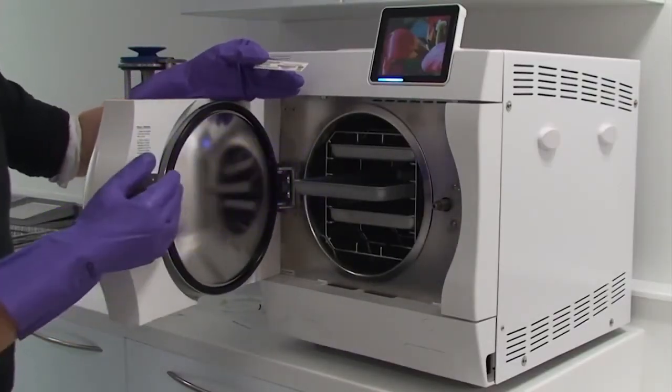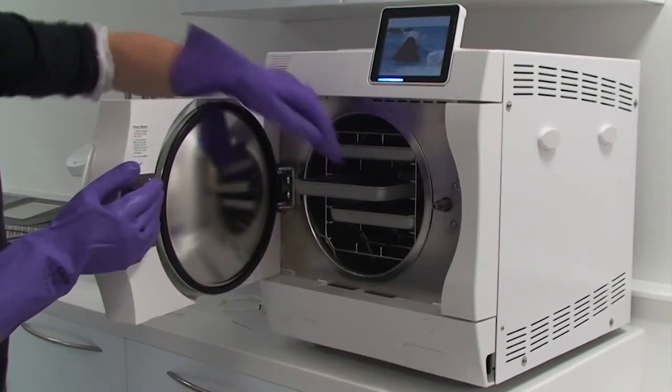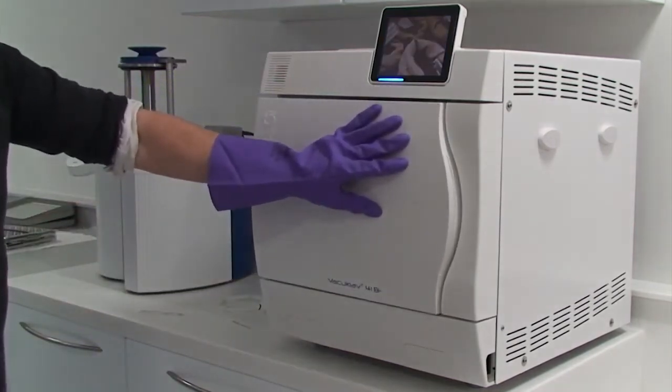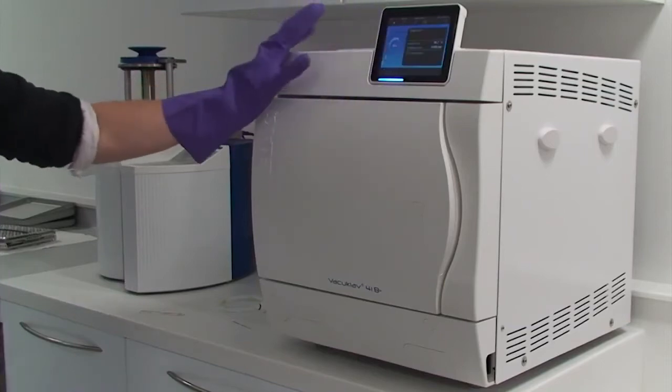You need to select the middle tray of the autoclave for the very first cycle of the morning, and place the class 6 indicator in there. Close up the autoclave, then select your cycle and start the autoclave.